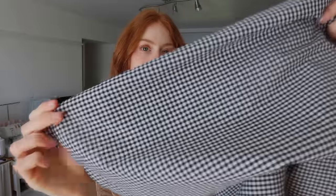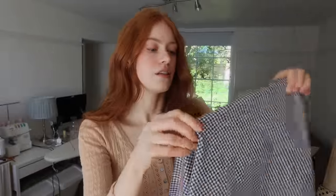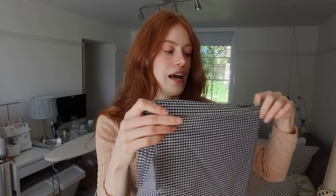This is the fabric I have chosen — a really nice lightweight black cotton gingham. I just keep seeing so many gingham dresses at the moment, so it's definitely a bit of a trend this year, and I also think gingham is so timeless — you can never really go wrong with a gingham dress. Let's head to the sewing machine because I now need to stitch all of these pieces together.